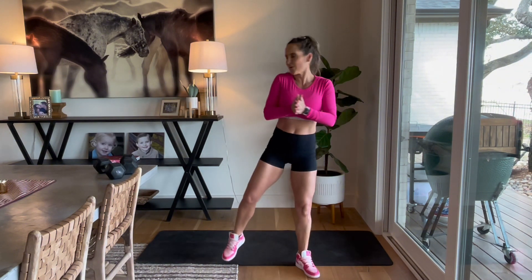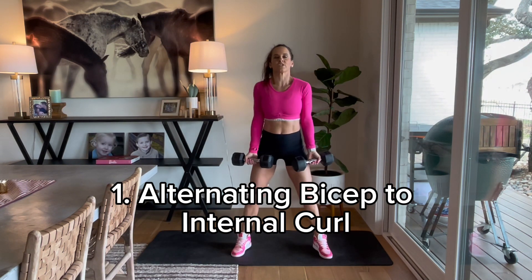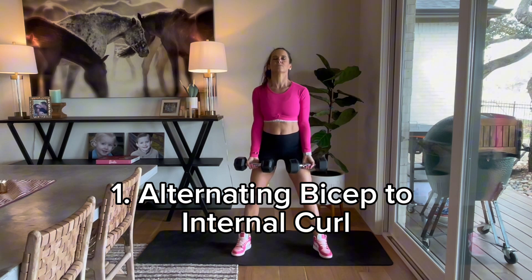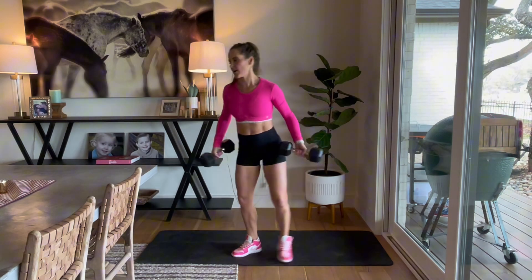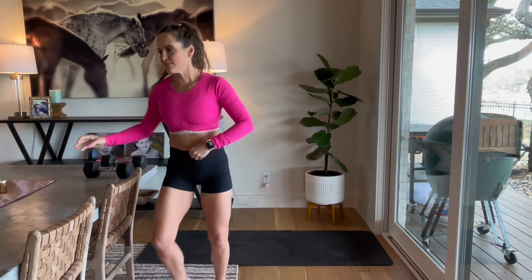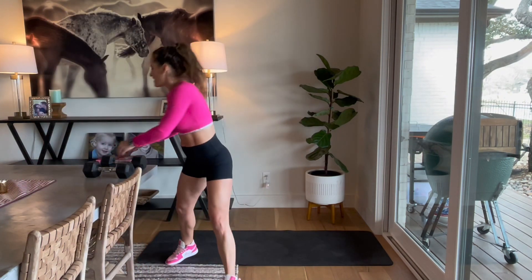Here we go. We're going to start right off the bat with alternating bicep curls with an internal rotation. So it's a bicep curl, internal rotation right there — that's the exercise. Let me get our timer going. We're working 40 seconds, right off the bat. Here we go.